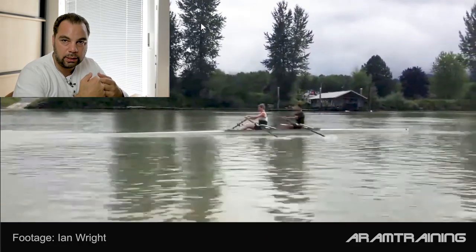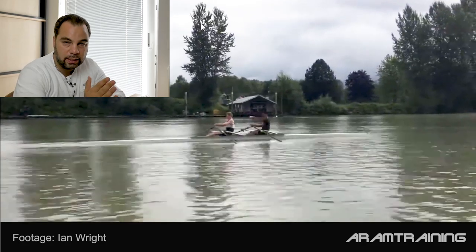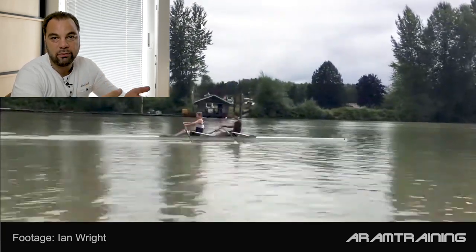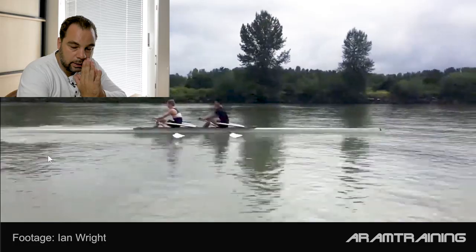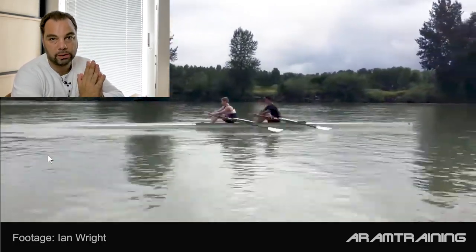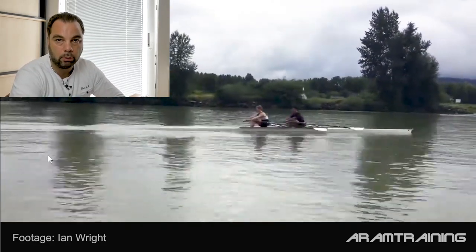This is where you learn a lot of technique, because the boat and the water and all the elements are actually stronger than you. And especially if you're not an accelerated developer, which is the case if you are a lightweight, at least in 90% of the cases I know. Now the interesting thing about Ian is that these two boys row very well. They have a lot of feeling, but they overwhelm themselves, and where and how to solve this is what I want to talk about right now.